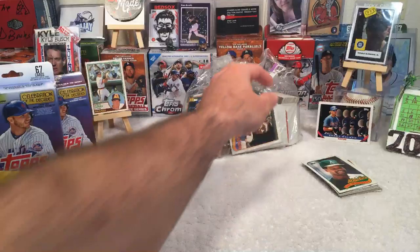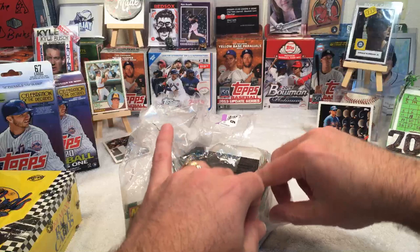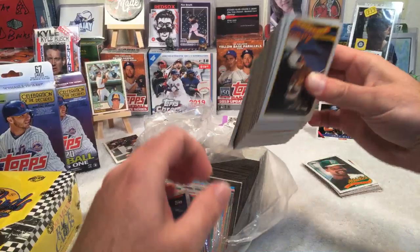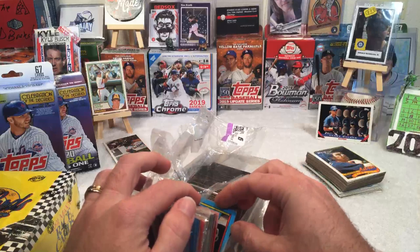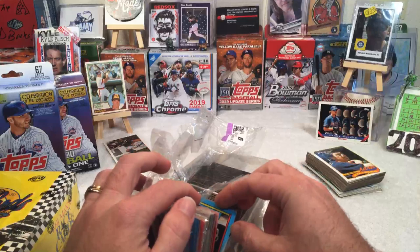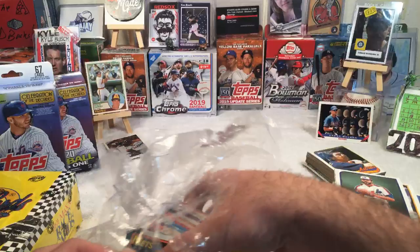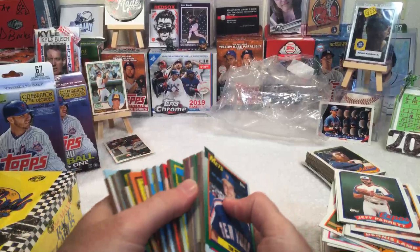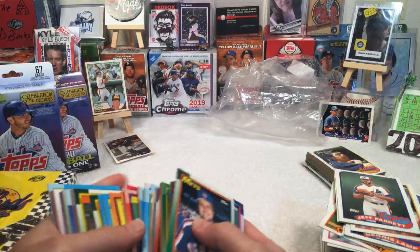I'll set those football guys aside. Now let's get into the baseball — that's what you guys probably care more about, at least I speak for myself. These are all the 90 Topps cards here, and I'll pull all the 89s out. Let's get through some of these 89 Topps and see what we end up with. We're looking for the Randy Johnson rookie, and Craig Biggio comes to mind as well — could pull one of his rookie cards.